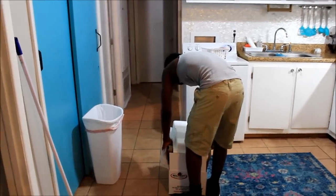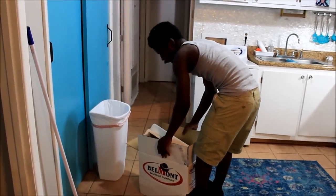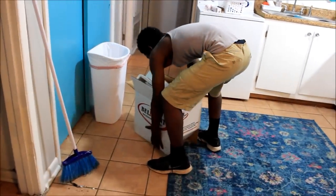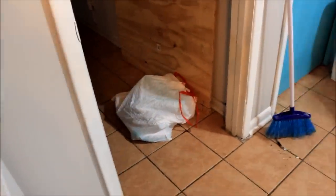Why you gotta be extra, Scooby? Y'all, Scooby is taller than me. The box at the bottom is broken — I forgot. So we got a bag full of meat right there that we're going to throw away.